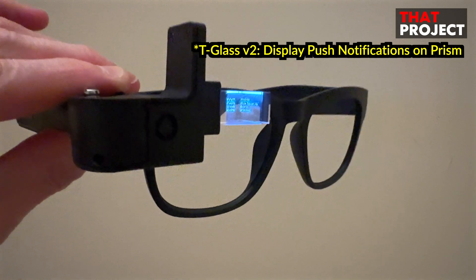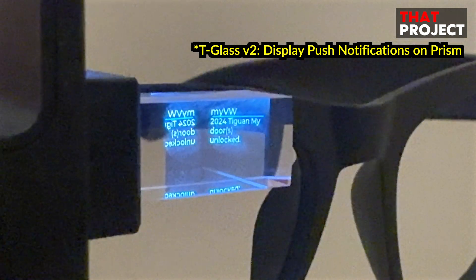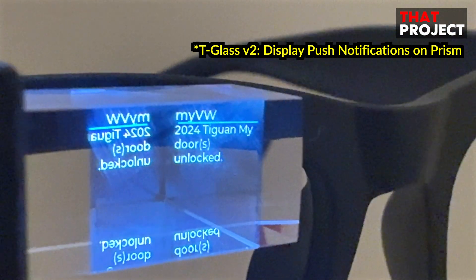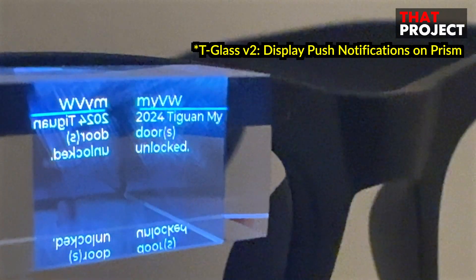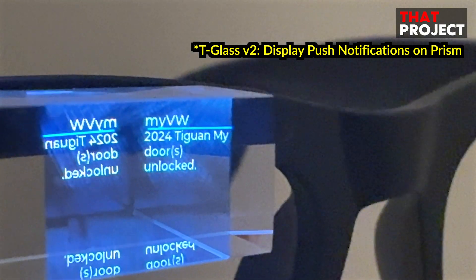In the previous video, I mentioned the pros and cons of this device. Again, this is not a perfect device. The prism display may not look like you expected, and the overall product quality is not great. But nevertheless, I'm very satisfied with this device and I'm willing to create my own smart glass applications.